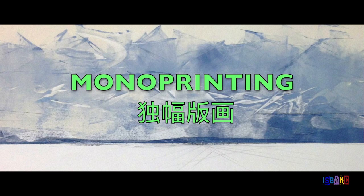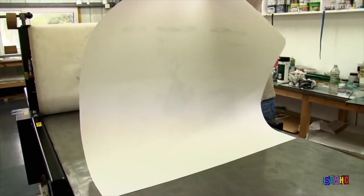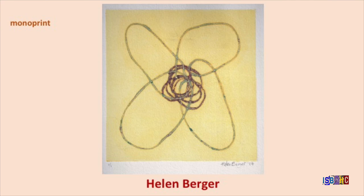Sometimes an artist likes the look of a printing method but doesn't care about making multiple copies of the same image — they want each print to be unique. In this case, the artist will make what is called a monoprint. Mono means one in Greek. To make a monoprint, the artist draws or paints something on a smooth surface, places the paper on top, and either uses a printing press or barren to transfer the ink onto the paper. Often this process is more spontaneous and requires less preparation and planning than other printmaking techniques.